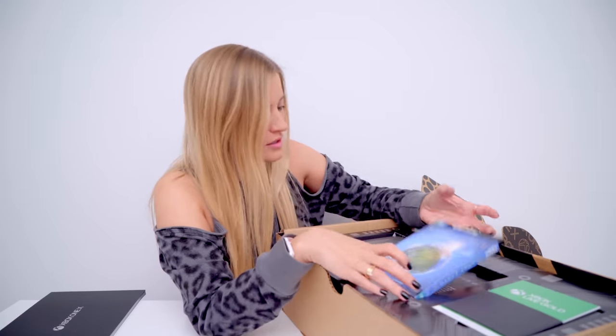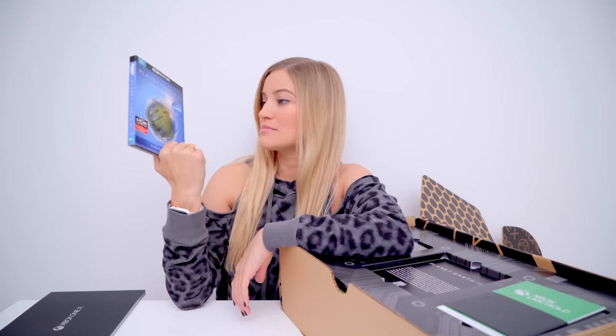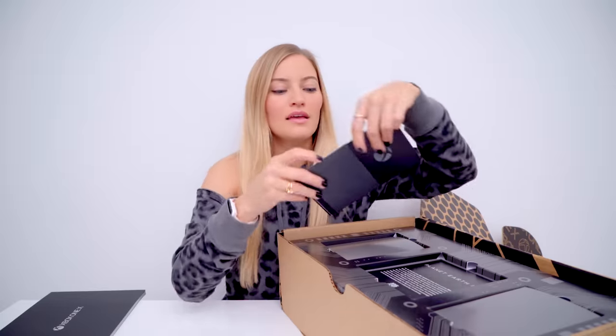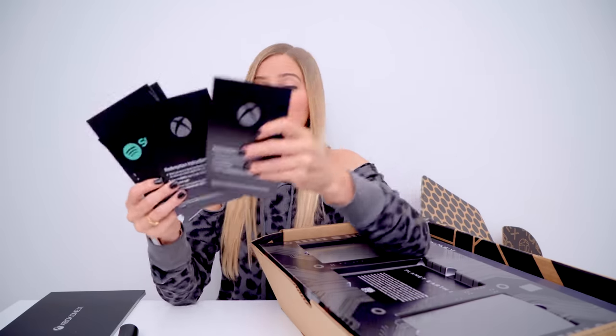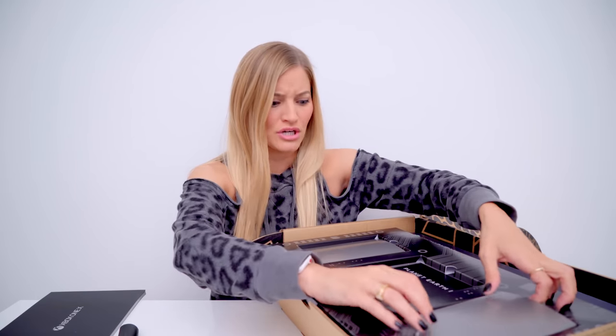Stay tuned. Next we've got a 4K Ultra HD Planet Earth 2 DVD — this is nice. I think I've got some entertainment for this evening as soon as I get this thing hooked up. And we've got Xbox Live Gold, Xbox Game Pass, a month of Netflix, EA Access. I'm gonna have to give these away to you guys because I already have Netflix and Xbox Live Gold. Stay tuned to my Twitter or Instagram.